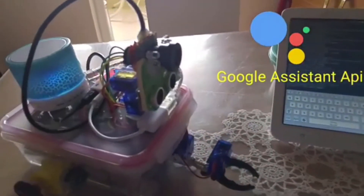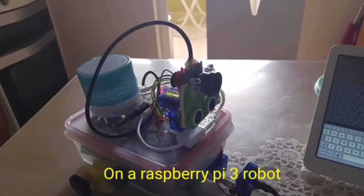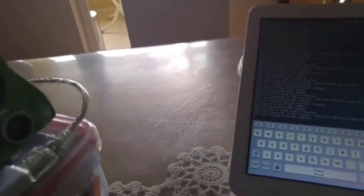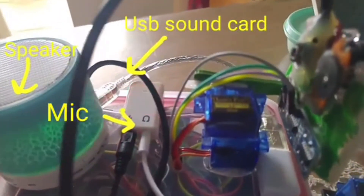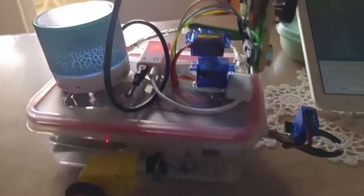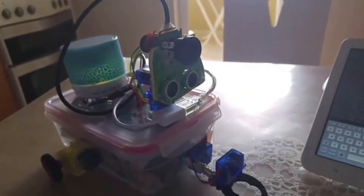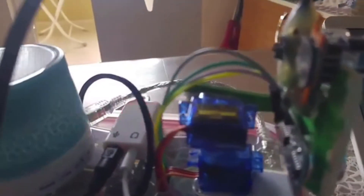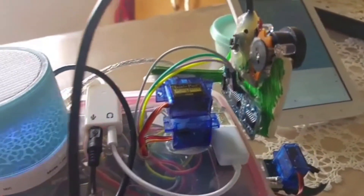There's also another mode where I use Google Assistant. You can ask it questions like 'What's the weather like?' or get information from Wikipedia. For example, I'm asking 'When was the first space shuttle?' and it just answers. It uses the speaker, microphone, and USB sound card. You can ask it anything, set reminders, and do everything Google Assistant can do — it's basically like having Siri built into the robot. It also connects to the internet to fetch weather and other data.